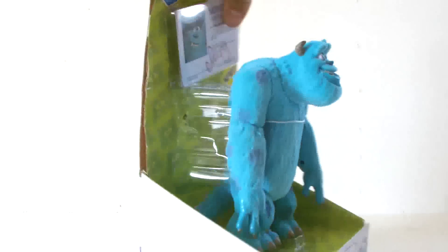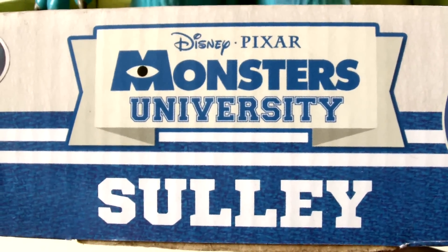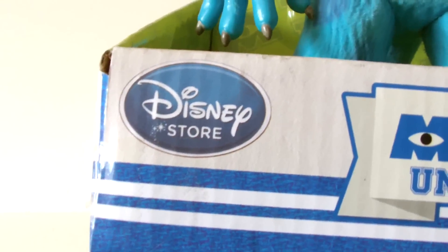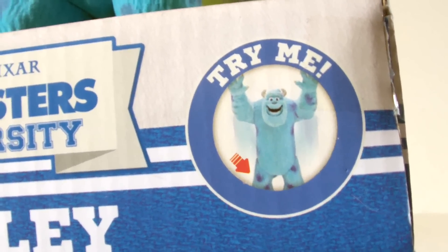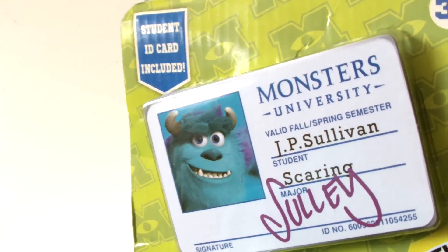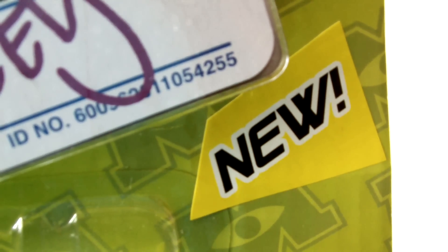So here it is in its packaging — it's big and shows off the figure well, but unfortunately offers no protection as the toy is completely exposed. At the bottom we have the Monsters University logo with Sully written beneath it, while on one side we have the Disney Store logo and on the other there's some information on a Try Me option. At the top, a student ID card for Sully has been included as a nice little accessory, and there's an age rating of 3 years and up.